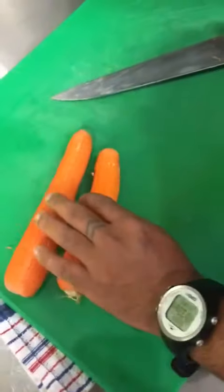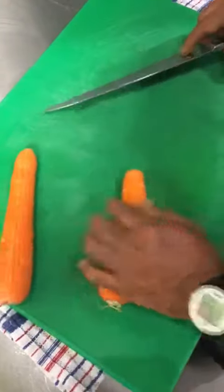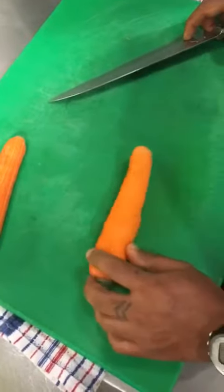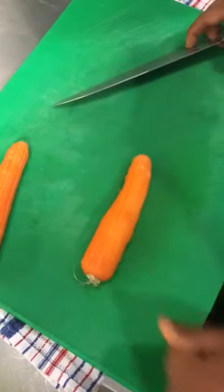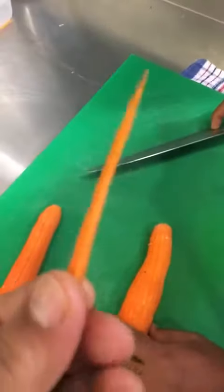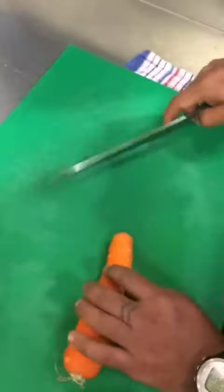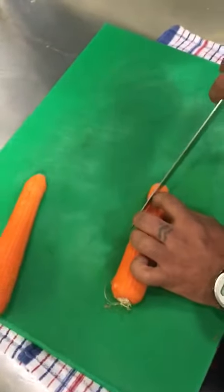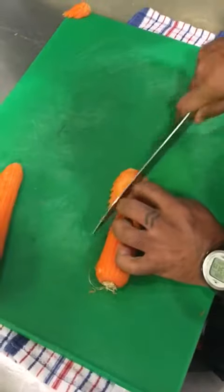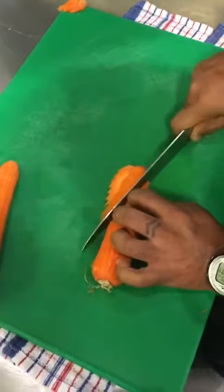Okay guys, as you can see, these are simple carrots. Today we are going to tell you how to julienne — that's the chef's term for it. I can show you just like this, so let's start. It's a very basic skill but we're going to teach you this so that you can try it.